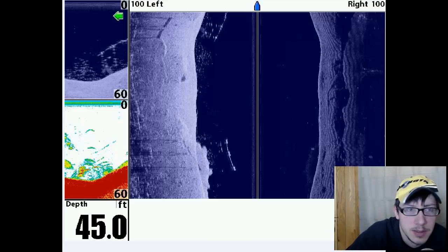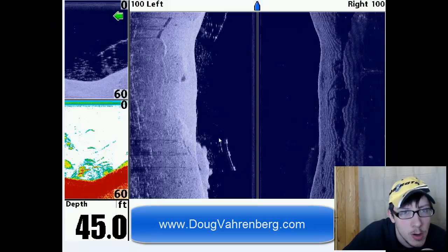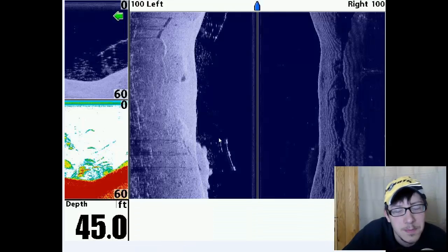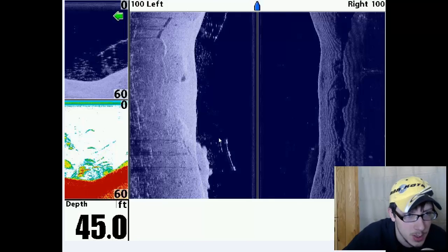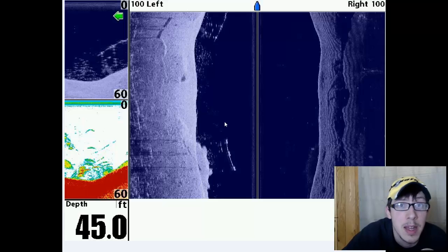I was also asked about how to read side imaging. You'll see on the bottom left here on the side imaging there's a floating piece of structure, and you've got crappie underneath that. This image is from Doug Varenberg — he was nice enough to let me use it. He is the foremost guy when it comes to Humminbird electronics, so please check him out.